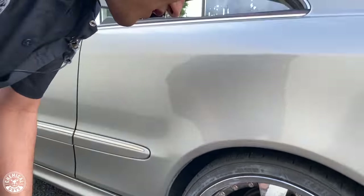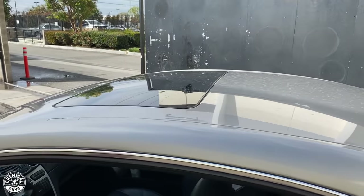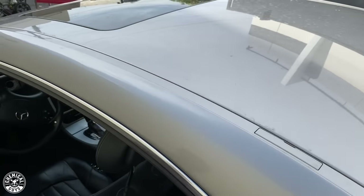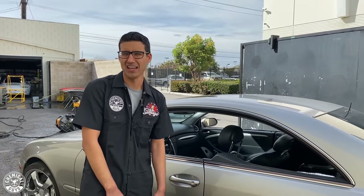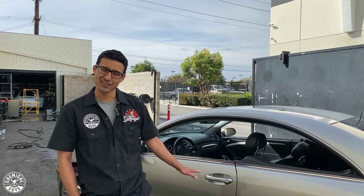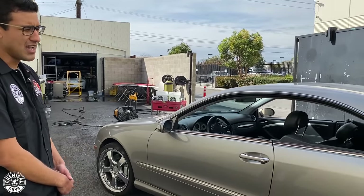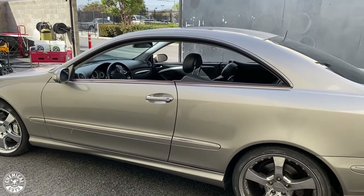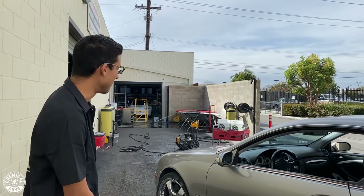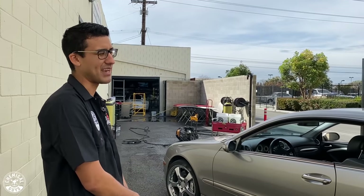I'm sure those white specks will clean up with the right combo of products. Going to the top of the car, you see lots of water spots, dust, and grime. This color is kind of unique — it's a brownish silver, so it hides dirt really well. Even though the paint is filthy, it doesn't look that bad. We definitely want to give it a wash, clay, and polish to get it back to looking as amazing as it once did.